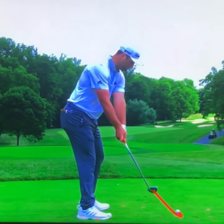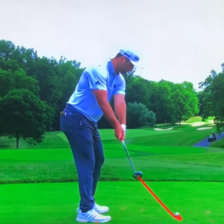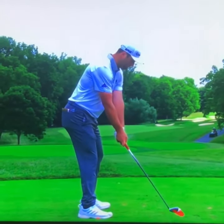Let's take a closer look at the golf swing of Jon Rahm. We can see a shaft parallel on the way up, the club head well inside the hands. What is he doing? He's lining up that club head with his lead arm right away.